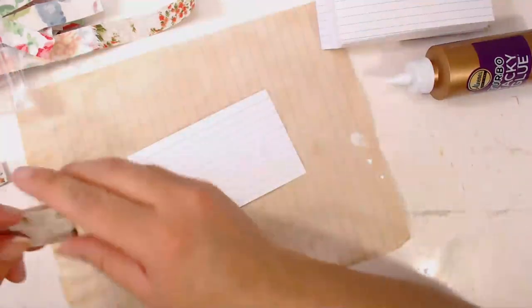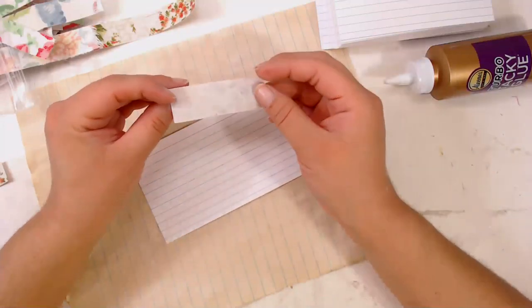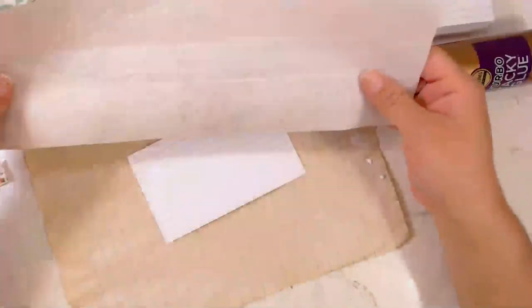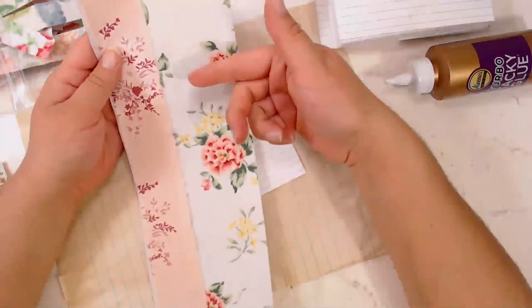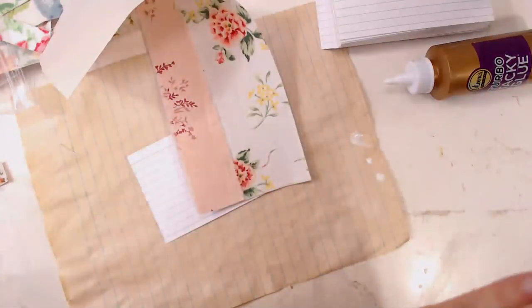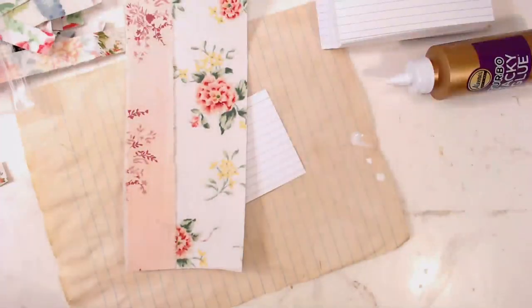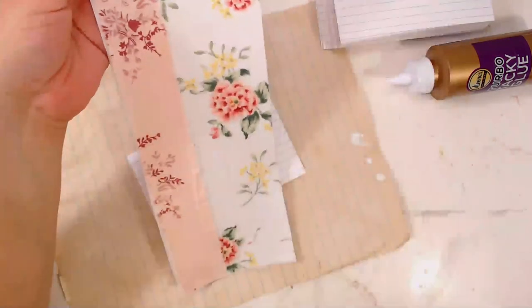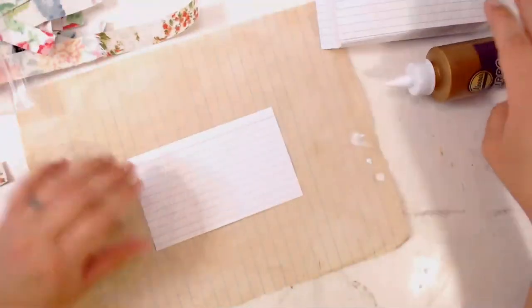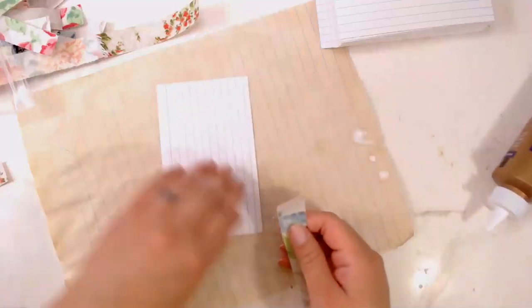Is your fabric first stuck onto the paper? These strips are fabric, heat and bond, and then packing paper. I do this in a lot of my videos for a lot of things — it's basically how I get glue on fabric. Sometimes it's easier to just glue it directly onto the paper, but I like to turn the fabric into paper first. Then it's almost like just adhering paper to paper.